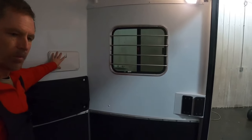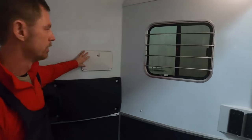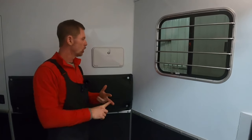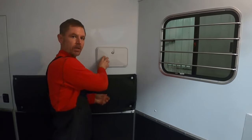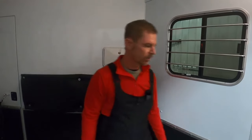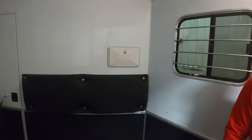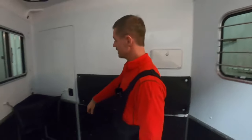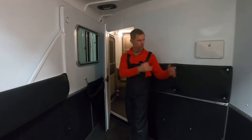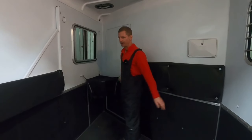This would be the cowboy/cowgirl shower. Simply unlatch that, fold the lid down — there's a hot and cold handle in here and a shower wand. You can pick this up and stand here and take a shower in the horse area. We have the walk-through door standard on all trailers, so you could easily walk through, utilize this horse space, and walk back out.